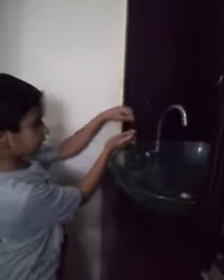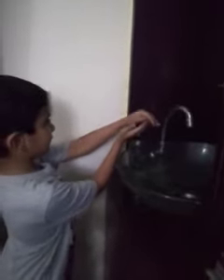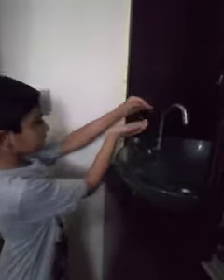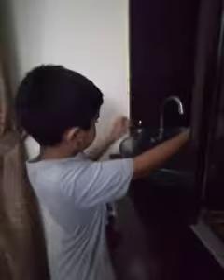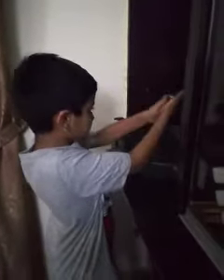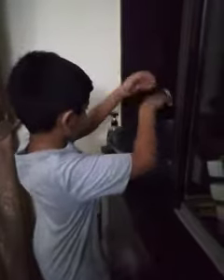And now we will tell you how to do it. First of all, you need to turn on this... I don't know what that is... This... This dispenser right here. Then you need to turn on the sink. Then you need to rub it around your hands. Then you need to hand wash it properly.